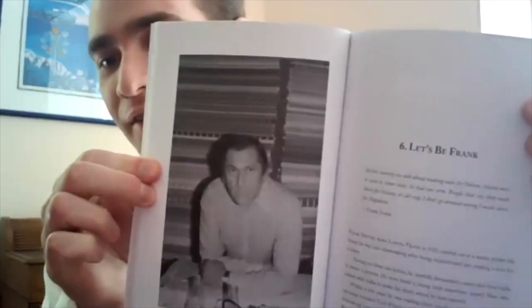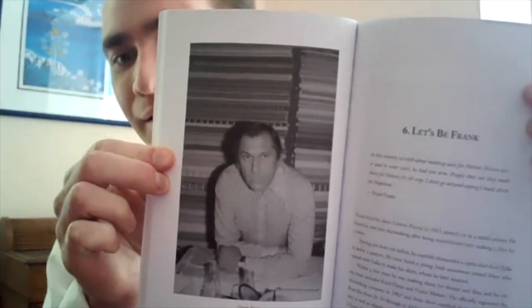Here's a picture of Frank Foster — oh cool! I like how the chapters have been laid out with the italics underneath the samples. I think that's been laid out quite well.